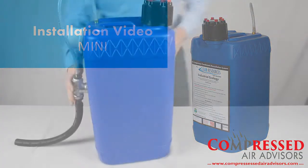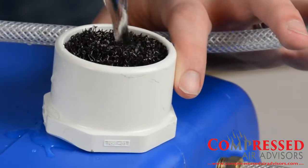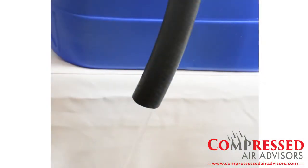To start priming, turn the unit on its side, vent side up. Then pour about 5 gallons of clean water into the vent. Once all 5 gallons are in, turn the unit upright and you should see discharge coming out of the outlet hose.